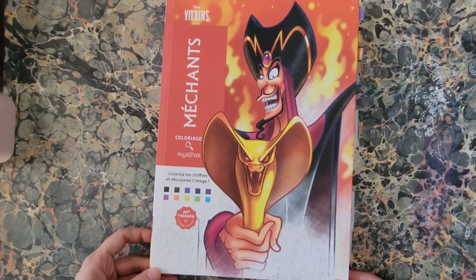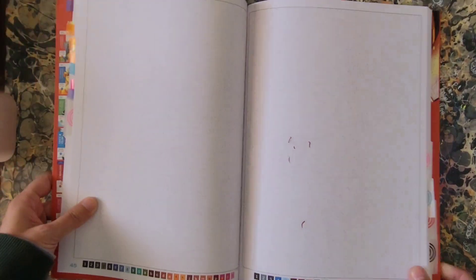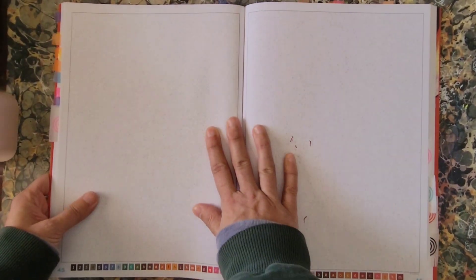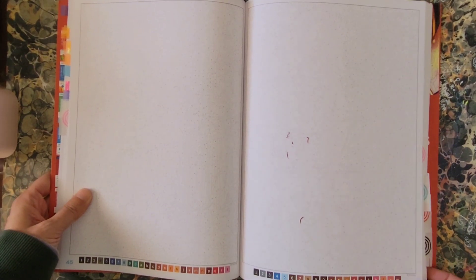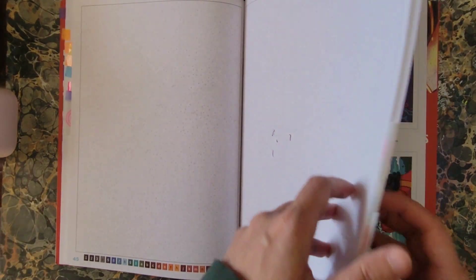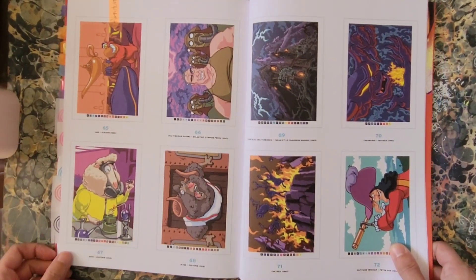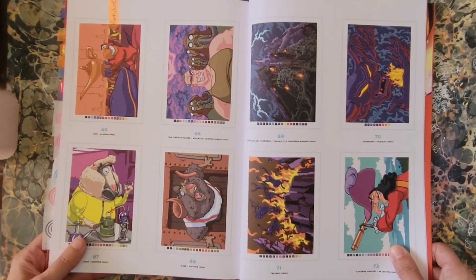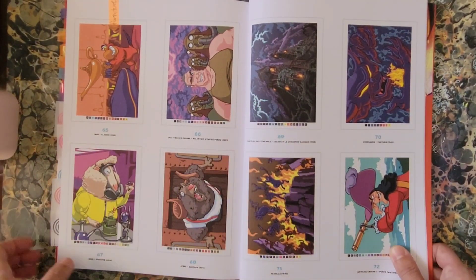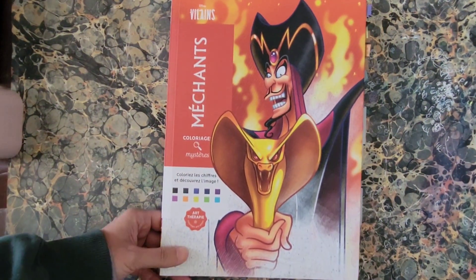Next is Disney Villains Mystery Color. This one is quite detailed — I like it a lot. There is an example of what's in here and you can see it's a lot more detailed than some of the others. That's fun. Disney Villains Mystery Colors, Hatchet Heroes.